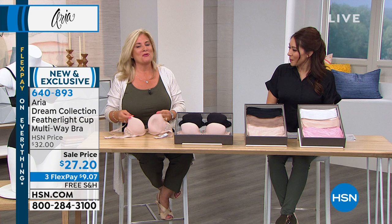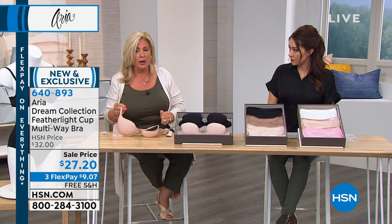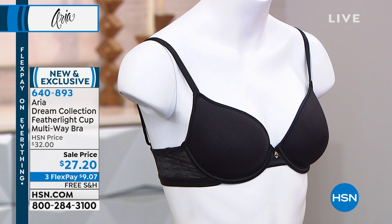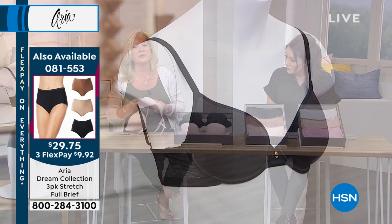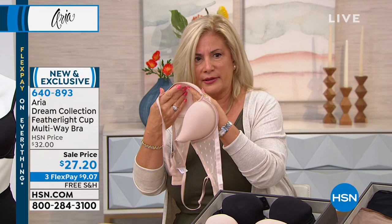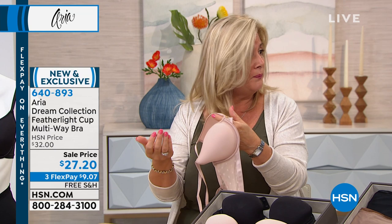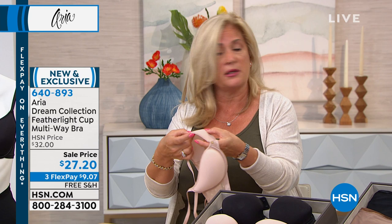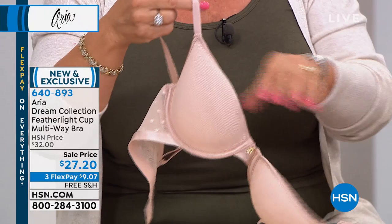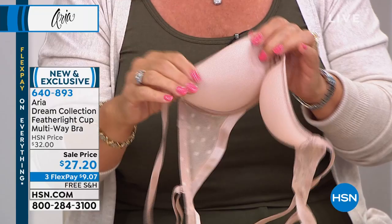A demi bra is not full coverage and not a regular T-shirt bra — it sits lower than most bras you wear. This one is very light. It's made of a special knitted fabric that's breathable — if you blow through the cup you can feel the air on the other side, which is very unusual. It's the way it's cross-knitted inside that makes it so special.